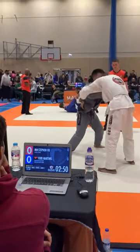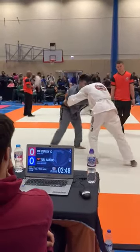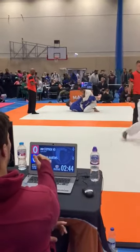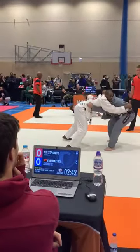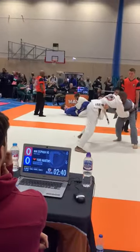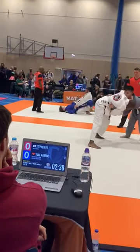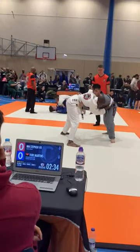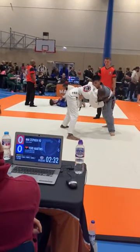You can get an underhook with your right arm, get an underhook. Good, excellent, that's it — double under Steve. Start to connect your hands together. Connect your hands together and look for a trip.